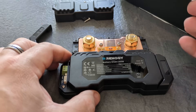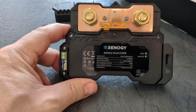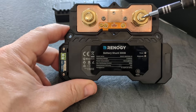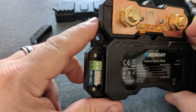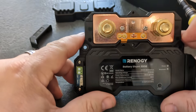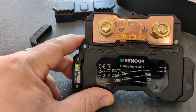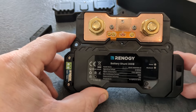Whip the covers off and have a quick read of the instructions. It seems reasonably straightforward. The shunt connects to the negative side of the battery here, and then you connect your existing negative buzz bar to the other terminal. Over here there are two ports - B1 and B2 - and you connect those to your batteries using the supplied little red wires. B1 goes to your leisure battery and B2 goes to your van battery.